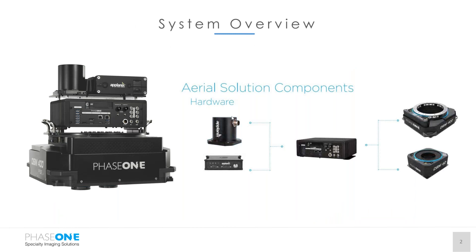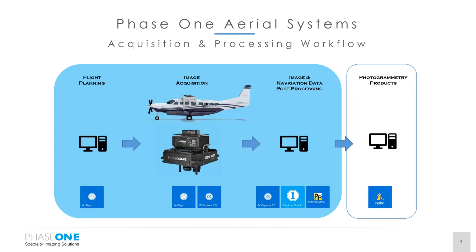Here we have the Somag DSM-400. The IX controller sits on top of the Phase One branded DSM within a Planix unit above. Overview of the workflow and software used throughout the aerial system: we have IX Plan for the flight planning, which is a rebrand of Topoflight.